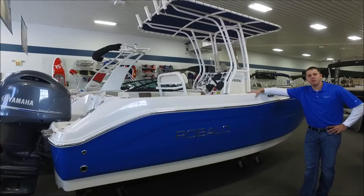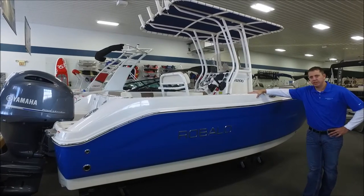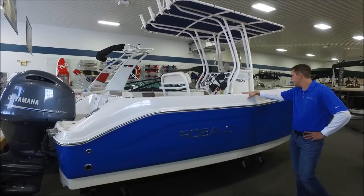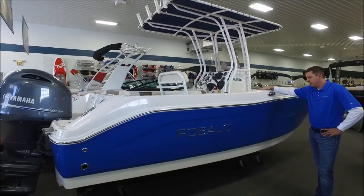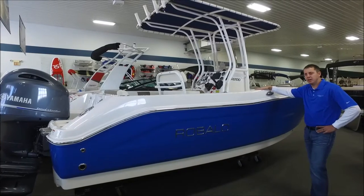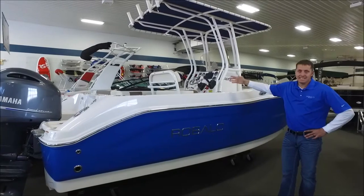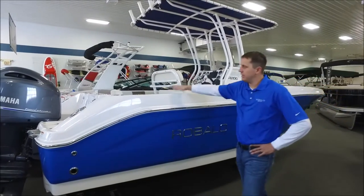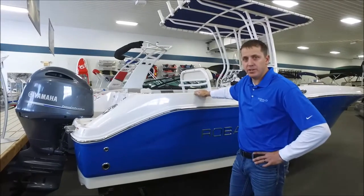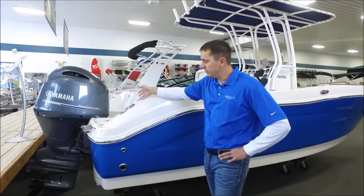Thanks for watching today's Nisswa Marine online boat videos. Today in the showroom we have a 2017 Raballo R200ES. This model is a flagship model in the Raballo line as a 20-foot center console. The ES standing for extra seating. We'll go inside and take a look at all the nice creature comfort package features in this boat with the extra seating in just a minute.